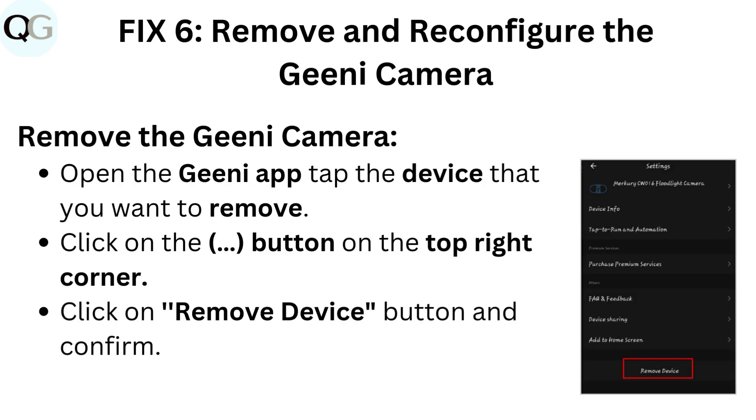Fix six: Remove and reconfigure the Genie camera. To remove the camera, open the Genie app and tap the device that you want to remove. Click on the button on the top right corner, then click on the remove device button and confirm.